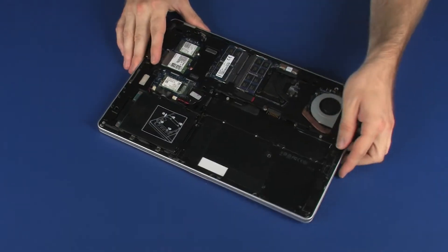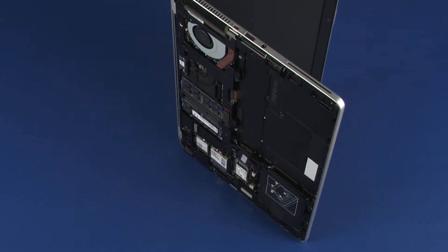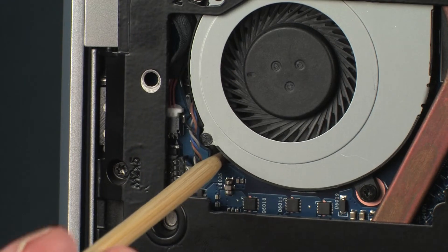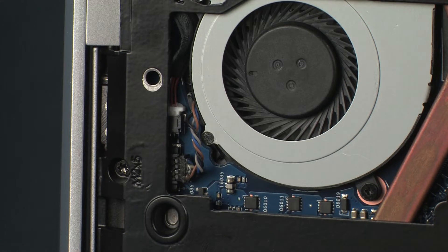Place the notebook on its side and open the display panel. While supporting the notebook, insert the non-metallic tool into the opening in the base enclosure next to the fan connector and gently press inward to partially release it from the top cover.